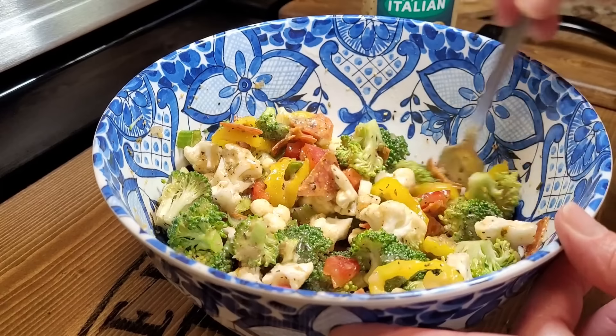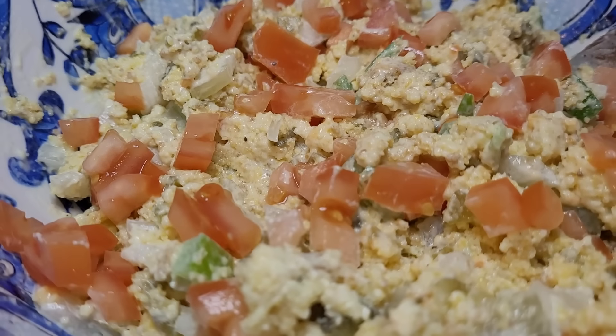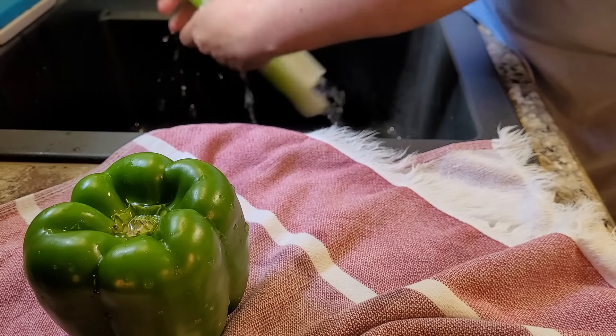Hey friends, it's that time of year where our thoughts and our taste go to those fresh and delicious summer salads. This video is dedicated to the top six summer salads of 2024 and to proving that not all salads are created equal. After watching these, you're never going to say that eating a salad sucks again.